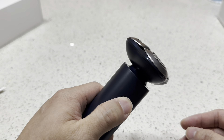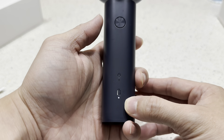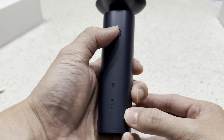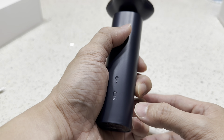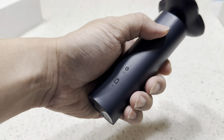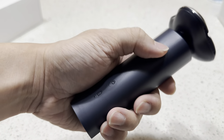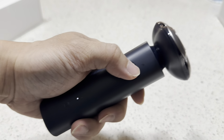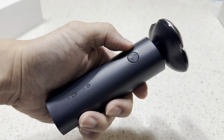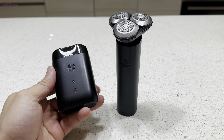There's just one mode. If you hold the button longer, it locks. Once it's locked, when you try to use it, you can't — you need to hold the button again to unlock. It's a nice safety feature.